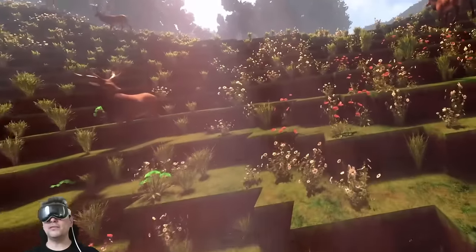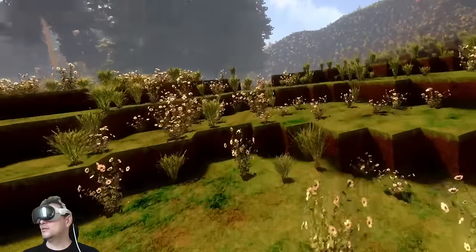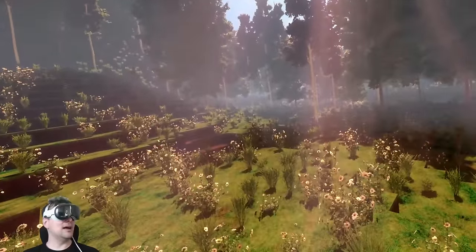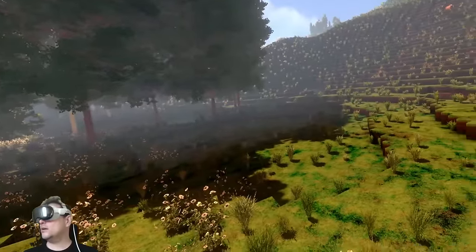I'm impressed how well everything works here in the Apple Vision Pro with knuckles, streaming this from my laptop. It's a really good experience. I can see people just using this as their main PCVR headset, which is pretty cool. Yeah, it was only a matter of time until this worked, but I'm happy to tell you that it works so well now and so quickly already.